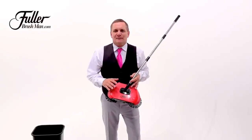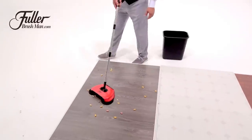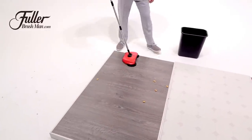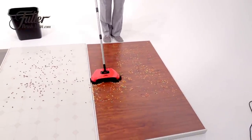Thank you for purchasing your Rotosweep from the Fuller Brush Company. Here are a few tips and tricks to help you get the most out of your Rotosweep. The Rotosweep is a hard floor sweeper, so it works on hardwood, linoleum, tile, and any hard floor surface. It's like having a broom and a dustpan all in one.